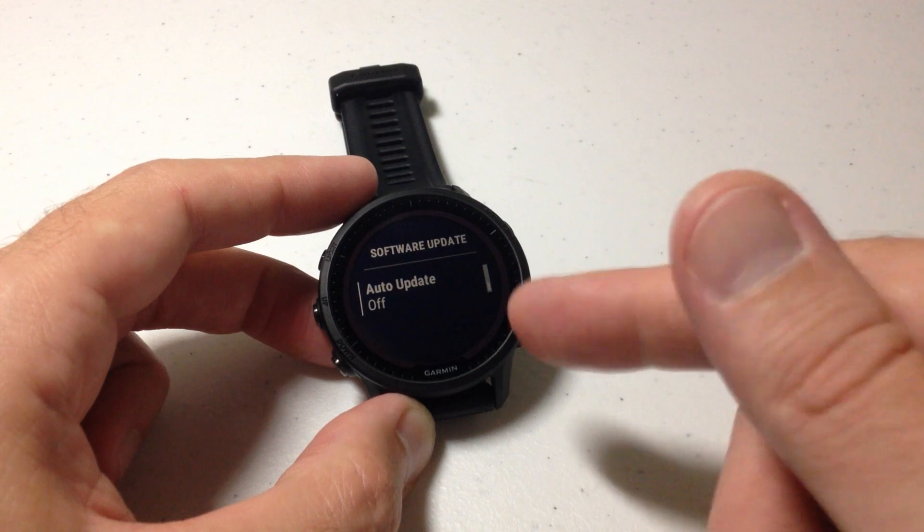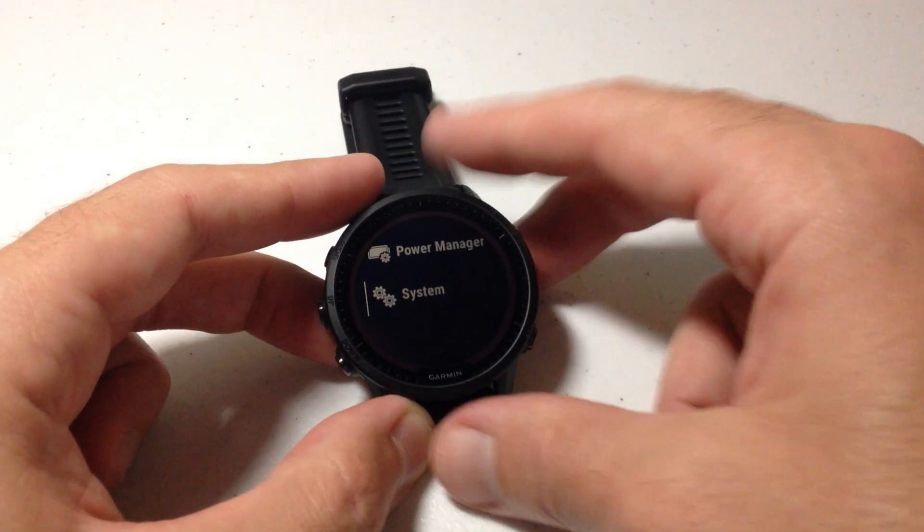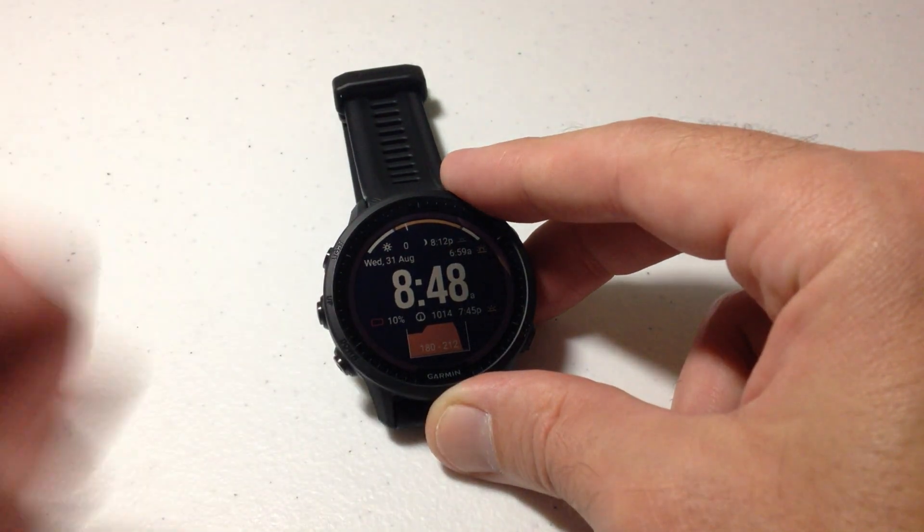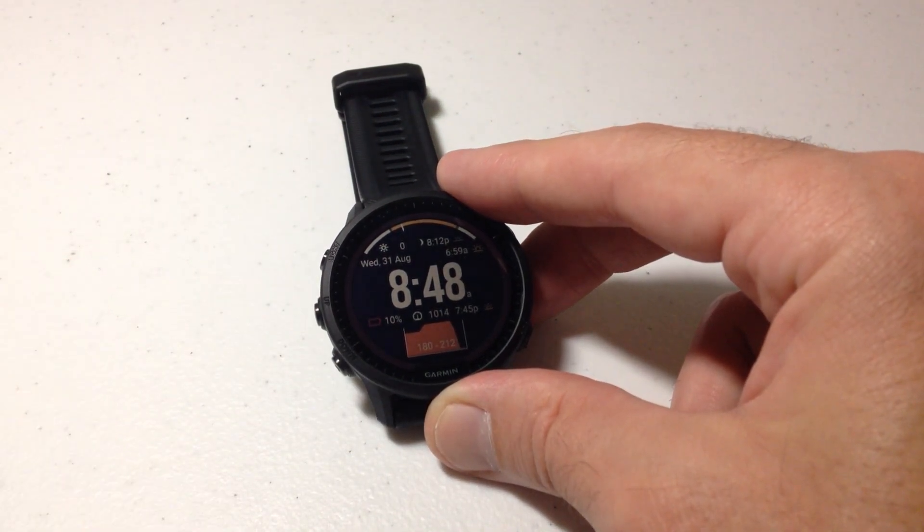But again that's a personal preference. Once you're done you can simply press the back button a couple of times, or you can press and hold the middle button on the left hand side — that will always take you back to your watch face. I hope the video helps. We'll see you next time. Thank you.